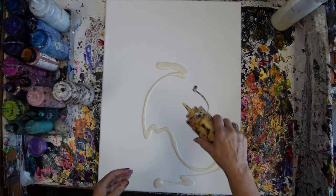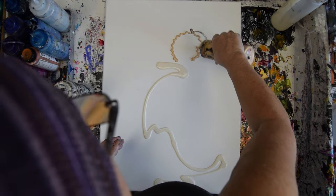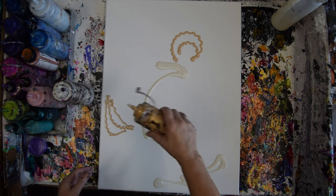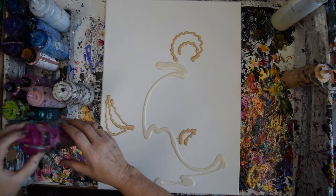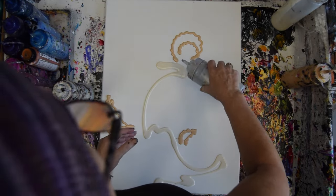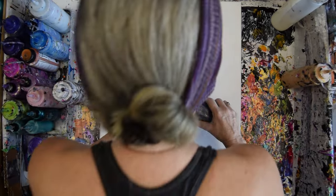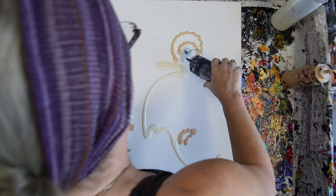This is Indian Spice. I'm just going on instinct — if you're wondering how I figured this out, I don't. I'm going to use some Frostbite, which might seem kind of odd with that gold. This is Midnight Shadow.